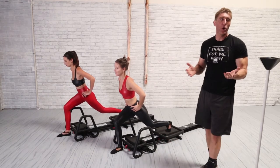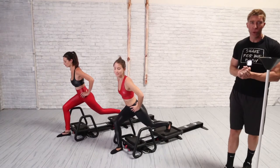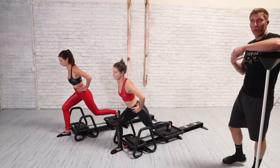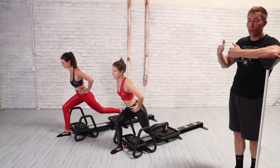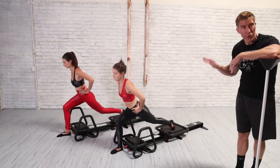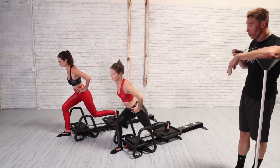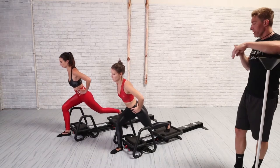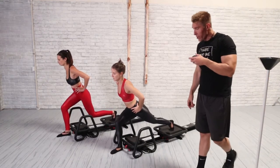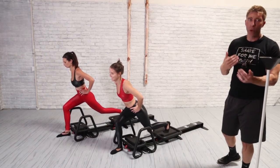I like to always pair exercises together where there's really no transition, so you can keep your heart rate up. Remember that this is a muscular endurance workout — this is why you get toned very quickly. You're looking for quick transitions. These two are so good, we're going to give them a 30-second pulse bonus.